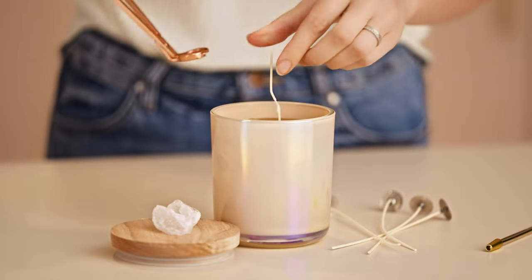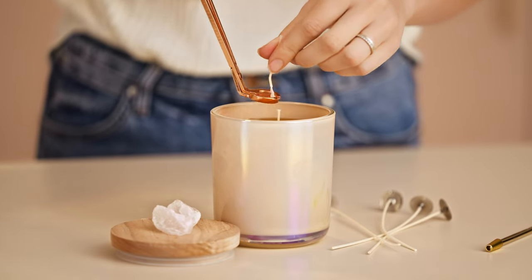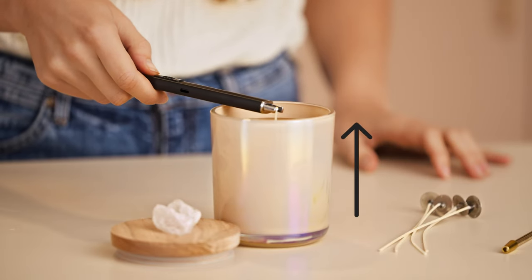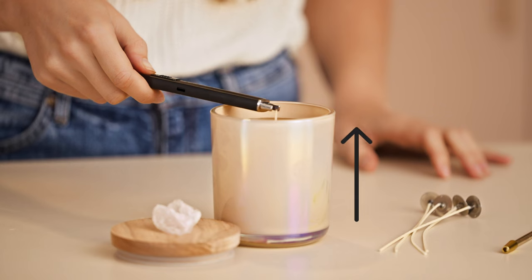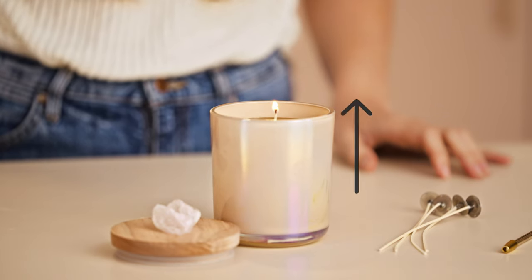These wicks have a more efficient capillary flow. For those of you not familiar with the term capillary flow, it's basically referring to the wick's ability to pull up the fuel — that's the wax and fragrance — up the wick to the flame to keep it lit.